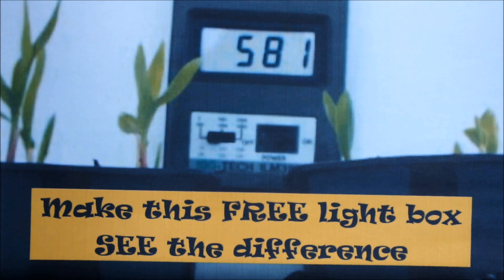Hello. In this compilation video I made some years ago, I show you a homemade light box. I demonstrate the improved lighting levels and the effect it has on seedling development.